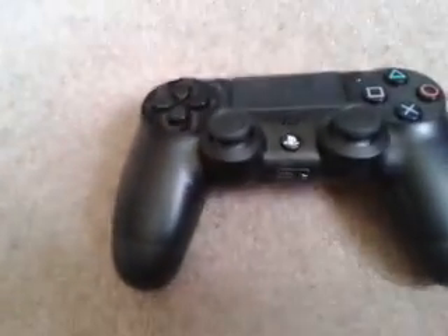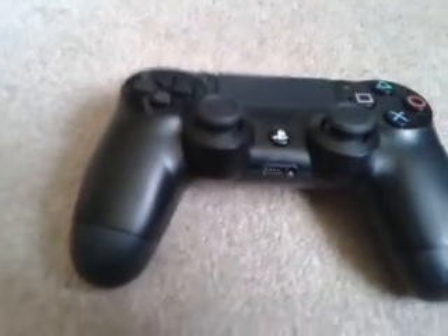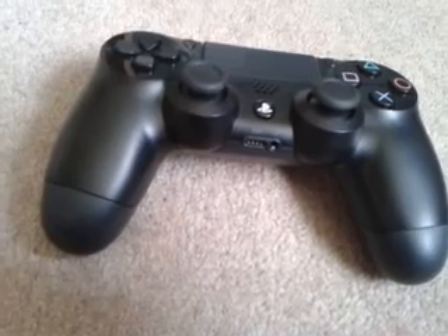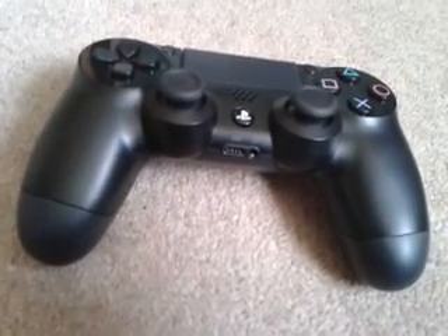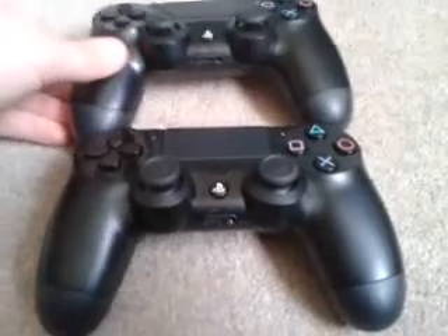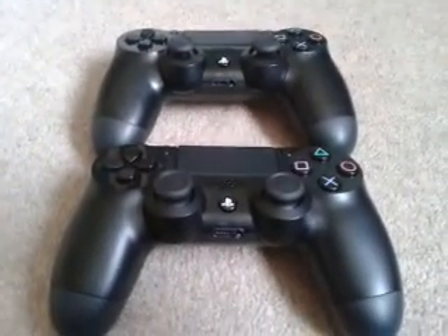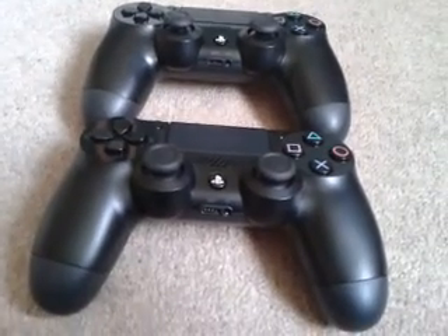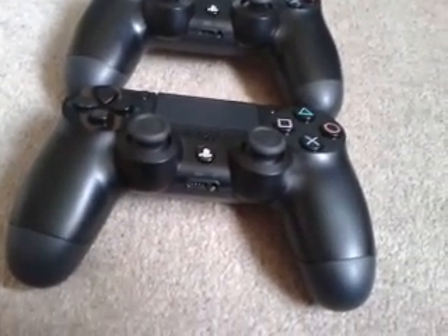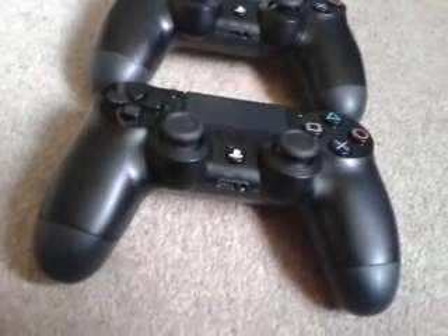Make sure to check out the paint splatter controller giveaway. We need at least five people to enter, otherwise we won't give it away — and it's a free controller. Just go back to that video, drop a comment with 'funny' or 'wired server' and we'll send one out. It must be on that video or it won't count.